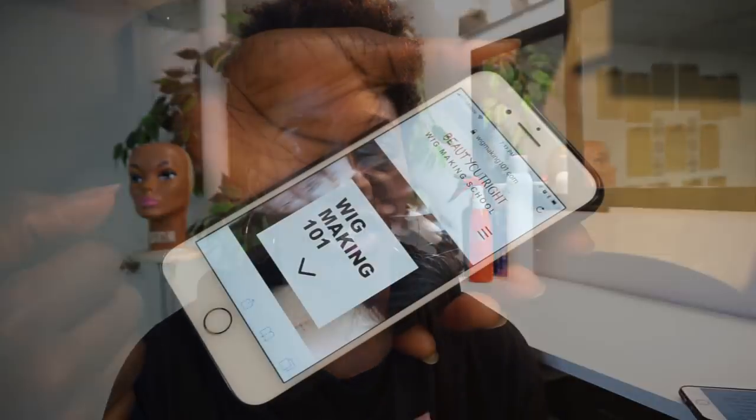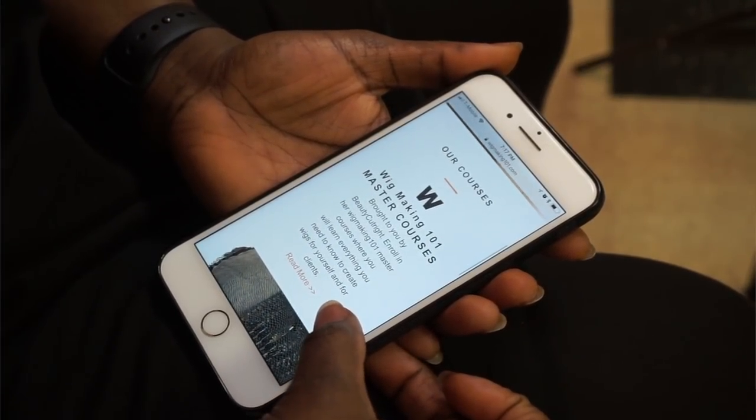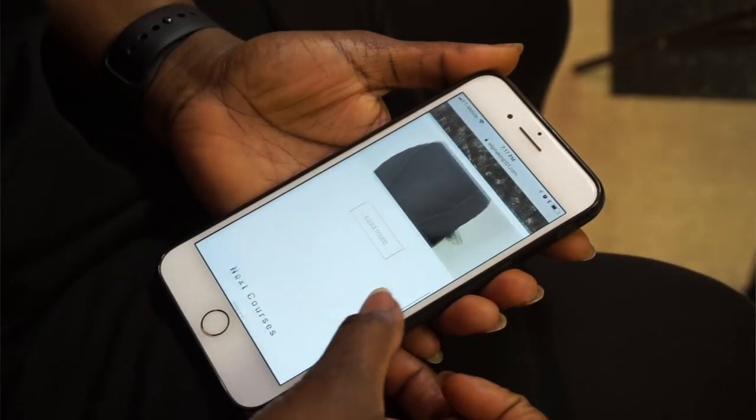It is a master course teaching you how to make wigs not just for yourself but also for clientele, if you have clientele or want to gain clientele. I'm teaching you techniques that I have learned over the past seven or eight years in wig making — things learned from working with companies outside of YouTube, for different purposes. There are tips and tricks you'd learn industry style that you can also do at home.